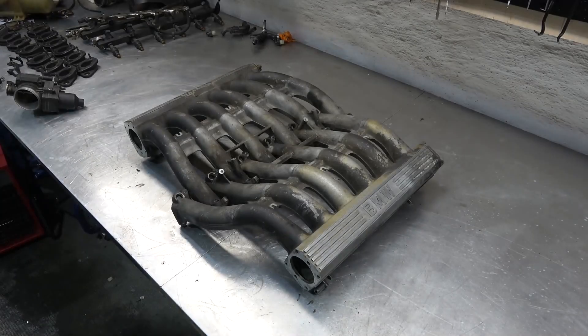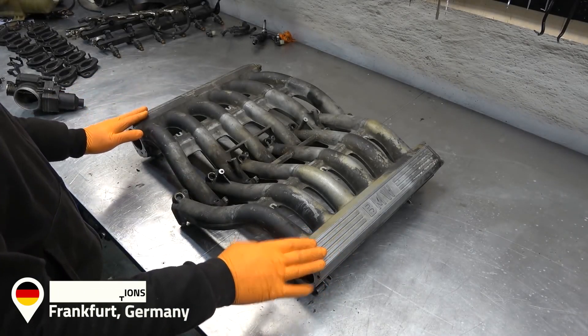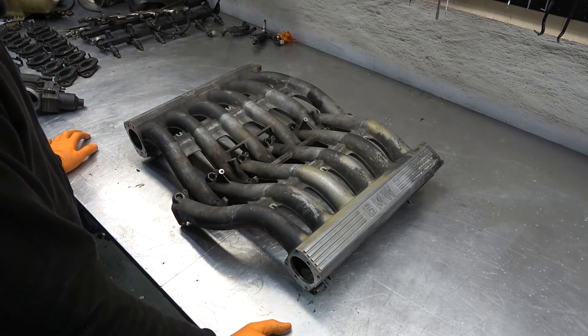And now quite possibly the most satisfying part of this restoration — cleaning up these intake manifolds. They are aluminium, so they're gonna look spectacular after we're done vapor blasting them.